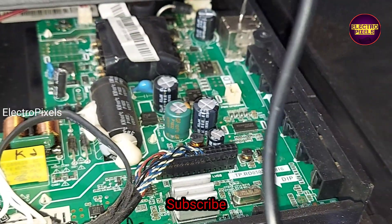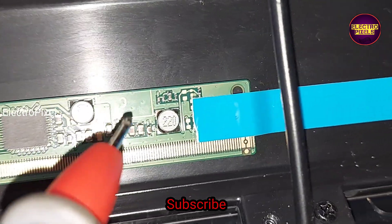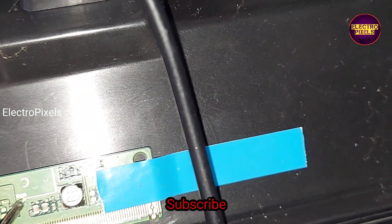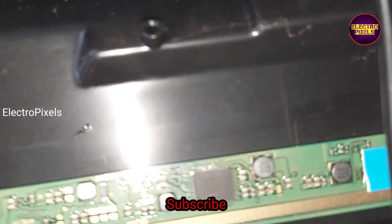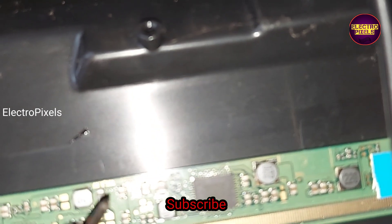Before starting the repair, let's check the basic voltages. Here you can see the 12-volt panel input VCC is okay. While measuring the VGH, the VGH voltage is missing, so as we discussed earlier, this is mainly due to the SM4186 DC2DC IC going into protection mode.